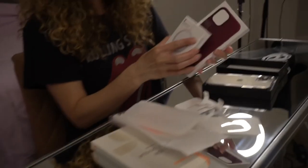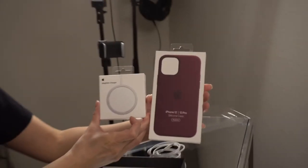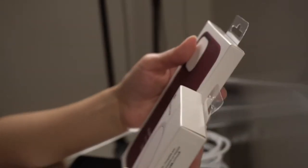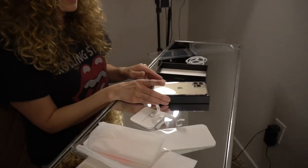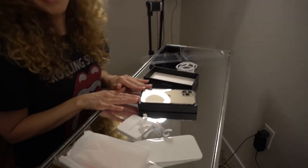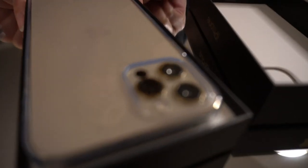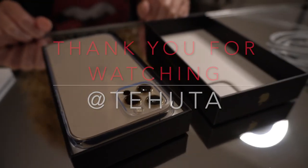I also got some other accessories from Apple — the MagSafe silicone case and the MagSafe charger for wireless charging — but I'm not opening them right now. Anyway, the phone is gorgeous. If you're thinking about getting one, I would. That's it — that's the unboxing of the iPhone 12 Pro gold.